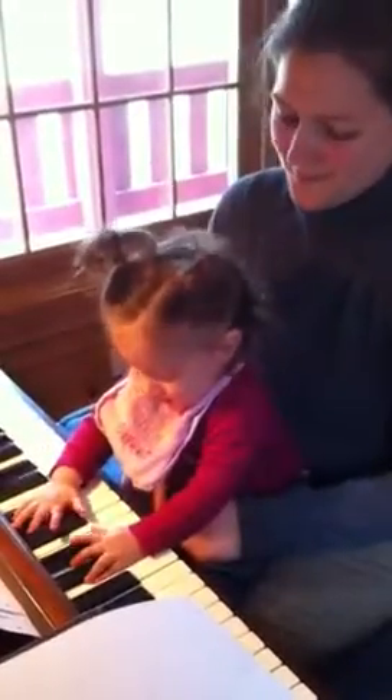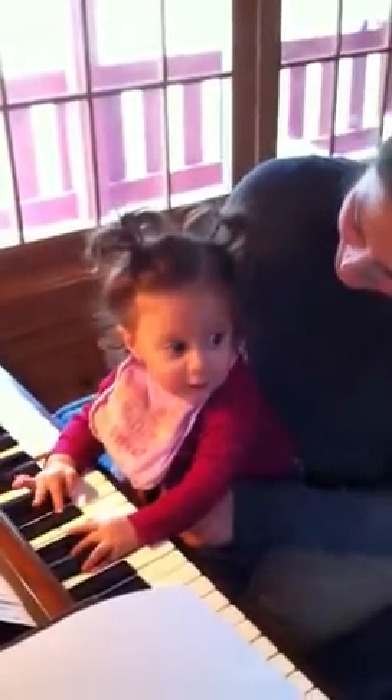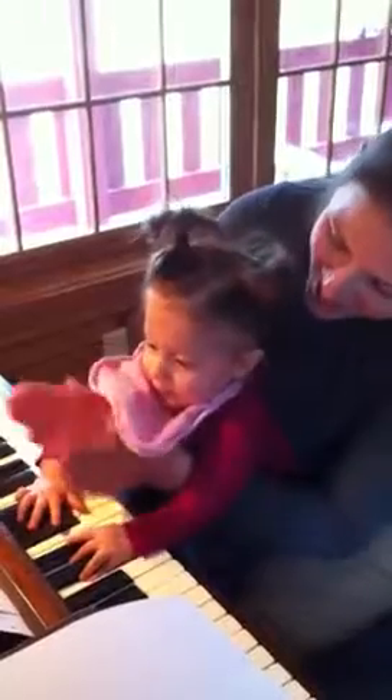Oh, my goodness. Nice work. Nice. Yay! Yay!